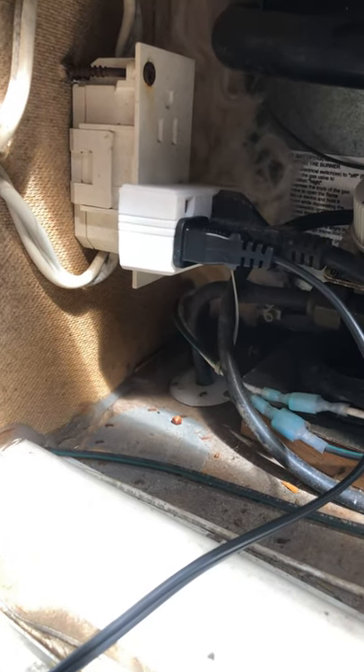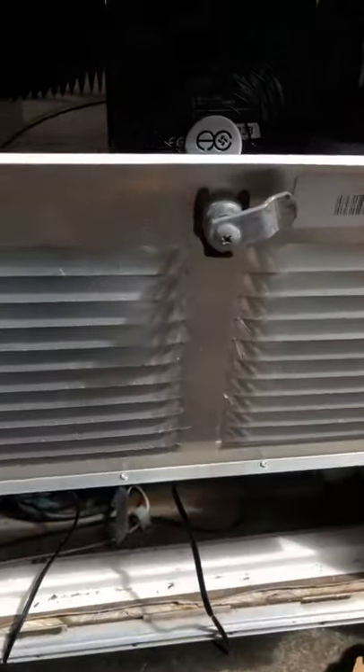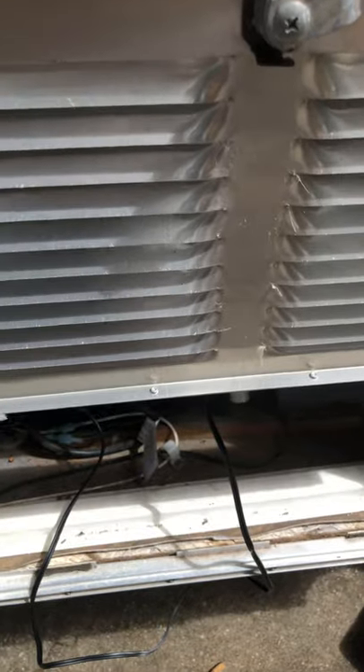I've turned the refrigerator on now and let it run to see how it goes. It seems to work pretty well — I don't feel any excess heat buildup as far as the outlet goes. Hopefully this will work; it seems like it's going to do well and it's really putting out some pretty good air. Any questions or comments, let me know. Thanks.